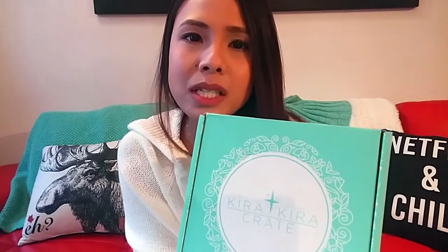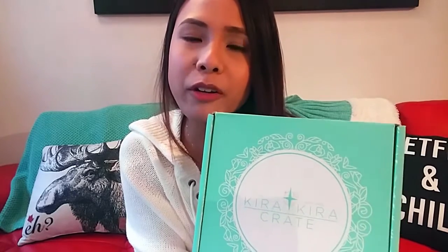Hi guys! Thanks for clicking on this video. Welcome to my channel — today we are going to be unboxing the Kira Crate. I just got this box about an hour ago and I'm so excited to be opening it with you guys. This is a new Japanese beauty cosmetic product box by Japan Crate.